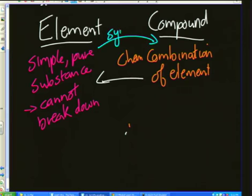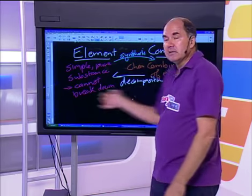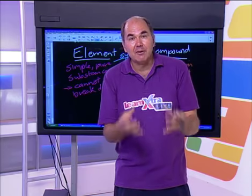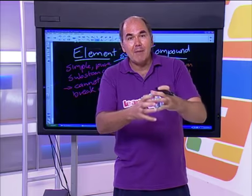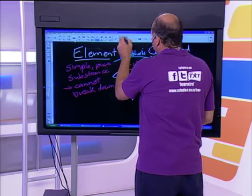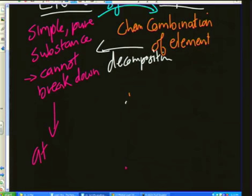This is known as a synthesis reaction. The reverse — breaking a compound into elements — is known as a decomposition reaction. To understand both processes, we need to describe matter in terms of particles at a microscopic level. All elements, their simplest particles, are called atoms. So elements are made up of atoms, but compounds are made up of molecules.